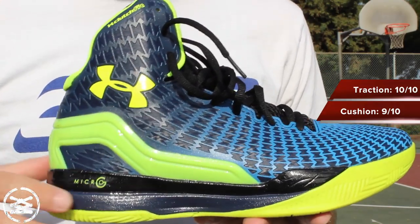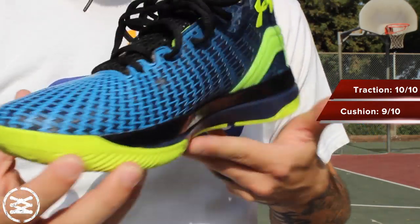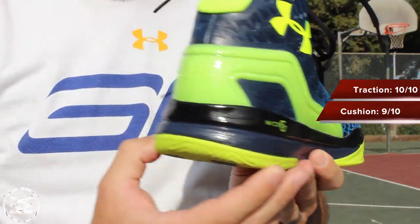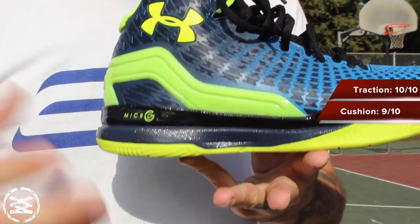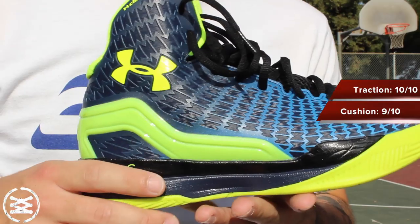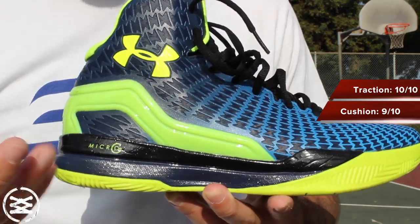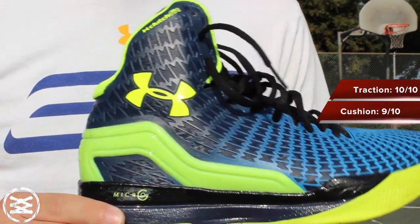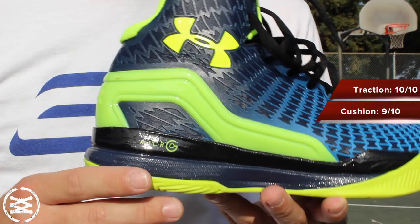The benefit to that is that it's a little bit more stable. There's not too much of an outrigger, so when you are making your movements, the fact that it's not as soft or spongy as the regular Micro G is actually a benefit. Overall, I thought the cushion was awesome. I love playing in Micro G — it just feels great. I feel good after I'm done playing, no aches and pains.